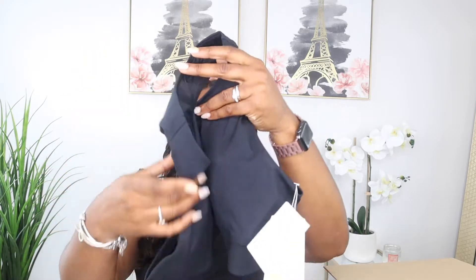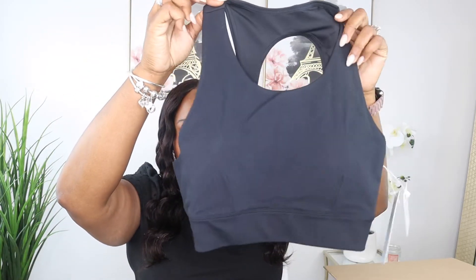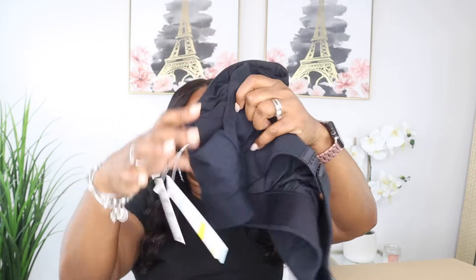This is packaged so nicely. Oh, this is a nice sports bra — very very nice. It's by Zella, in an extra large, and it says it's $49 on the tag. This looks like it would definitely fit.